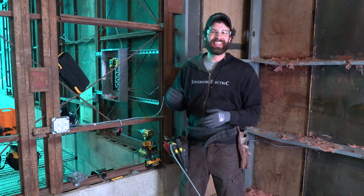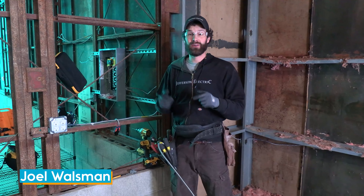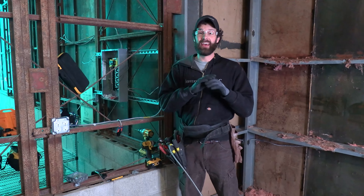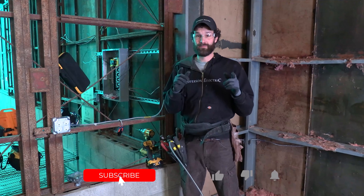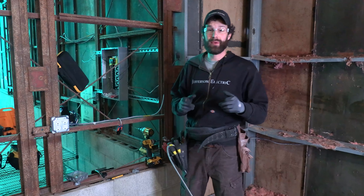Hi, this is Joel Walsman, CEO and Master Electrician of Jefferson Electric. This video: seven tools that every industrial electrician needs. These are basic tools, but if you've been doing the residential world for a while, you may not have these.